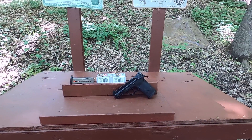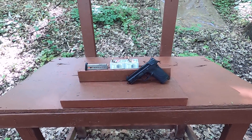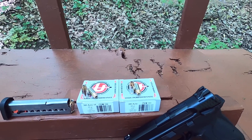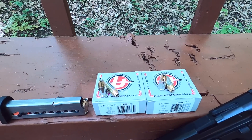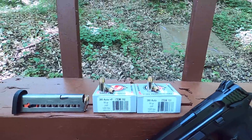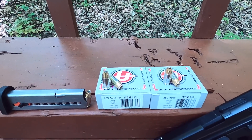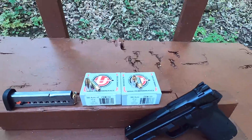380 ACP test through our Shield EZ with our 3.68 inch barrel. What we have today is Underwood ammunition, their standalone hollow point. I've had requests to test this before. From what I can find, it's not a Nosler, it's not XTP, nothing like that - they just list it as their jacketed hollow point. It's a very interesting design because the jacket kind of crimps over the top of the nose pretty far.